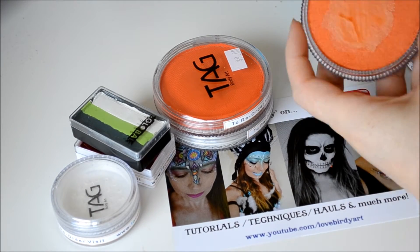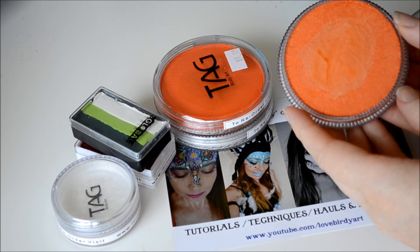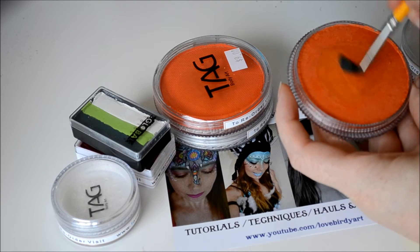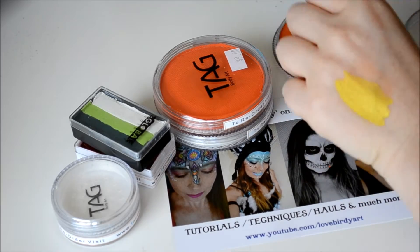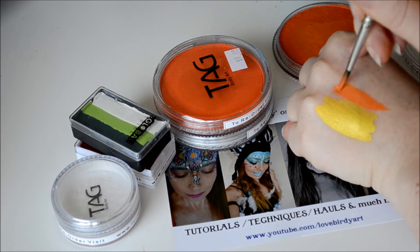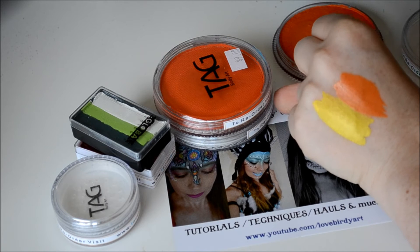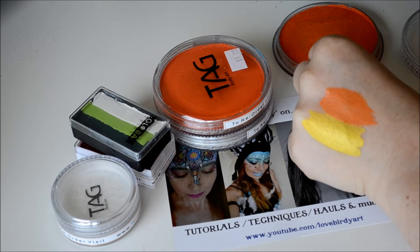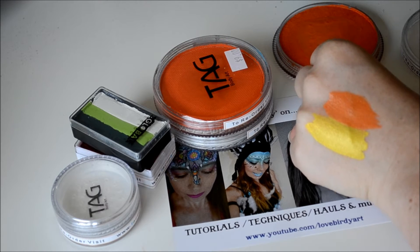The next colour I got was a Pearl Orange as well from Tag, and this one's for my tiger job as well. It's going to blend really nicely with the pearl yellow I think. So this is it swatched — again it's really nice, opaque and pearly on the skin, and not as strong a colour as just the regular orange.